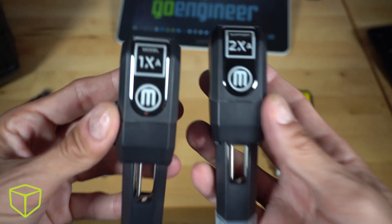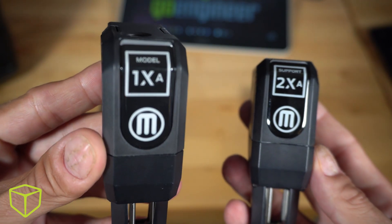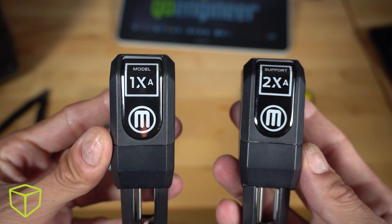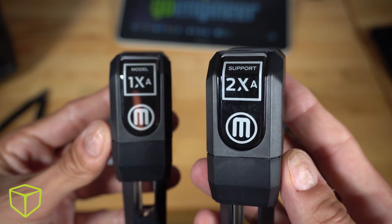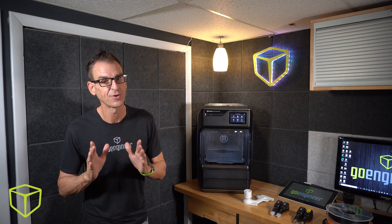The high temperature material and support nozzles come with the MakerBot Method X, whose chamber also supports higher material temperatures — things like UV and moisture resistant ASA and a host of ABS materials, including our new rapid rinse.